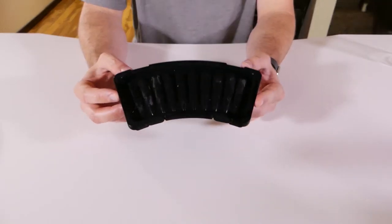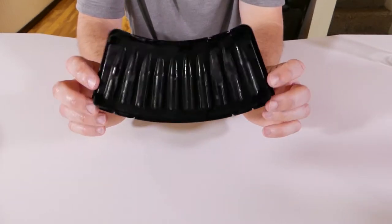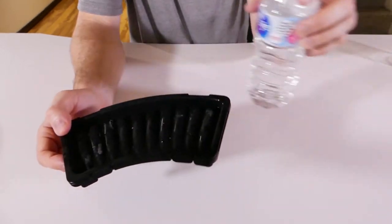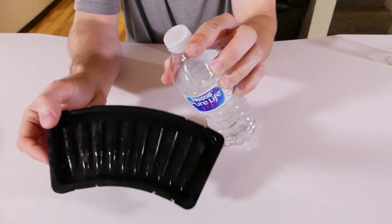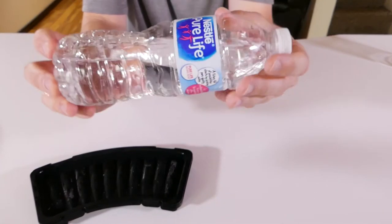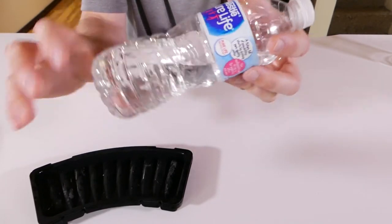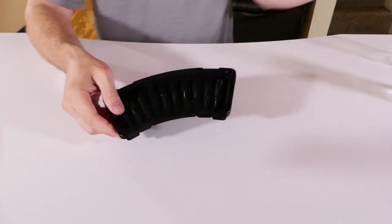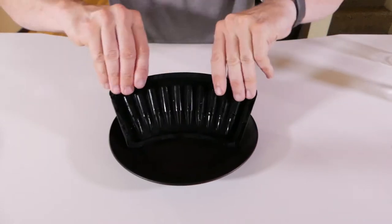The next ice cube mold I have are bullet-shaped molds. These might be a little fragile coming out, but I think they'd work well with a bottle of water — they're thin enough to just drop right in the top. They also make little ice cube sticks you can freeze for your bottles of water, but maybe you like bullets. Let's break these open and see how well they held up.